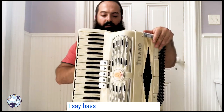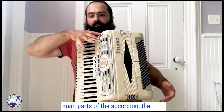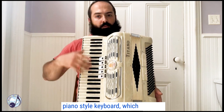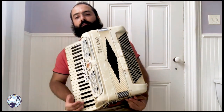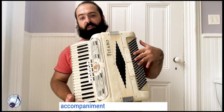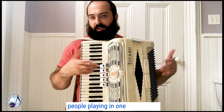I say bass because there are two main parts of the accordion: the right hand side and the left hand side. On the right hand side you have a piano style keyboard which is totally identical to the normal piano. On the left side we have these buttons. The bass side gives us an accompaniment, while the right hand gives us a melody — basically like two different people playing in one instrument.